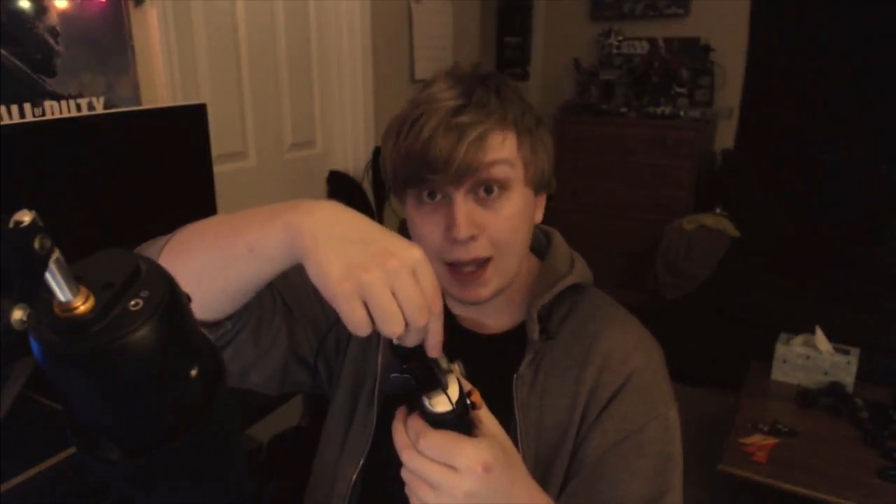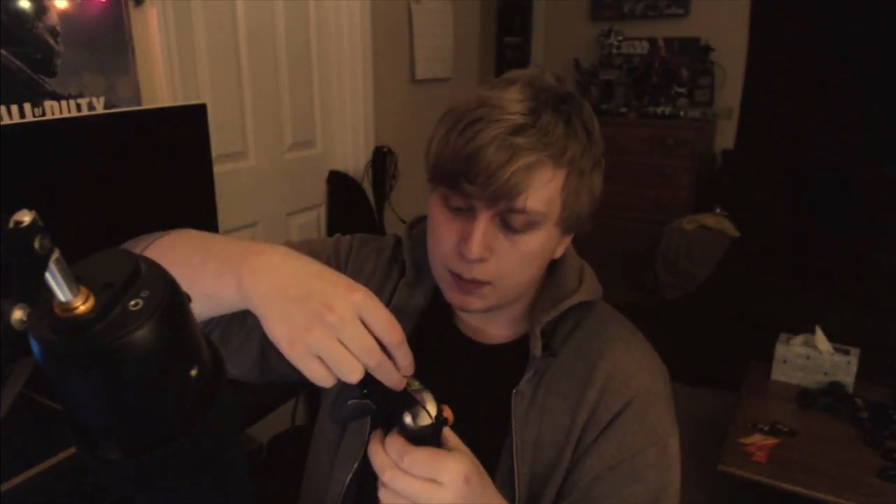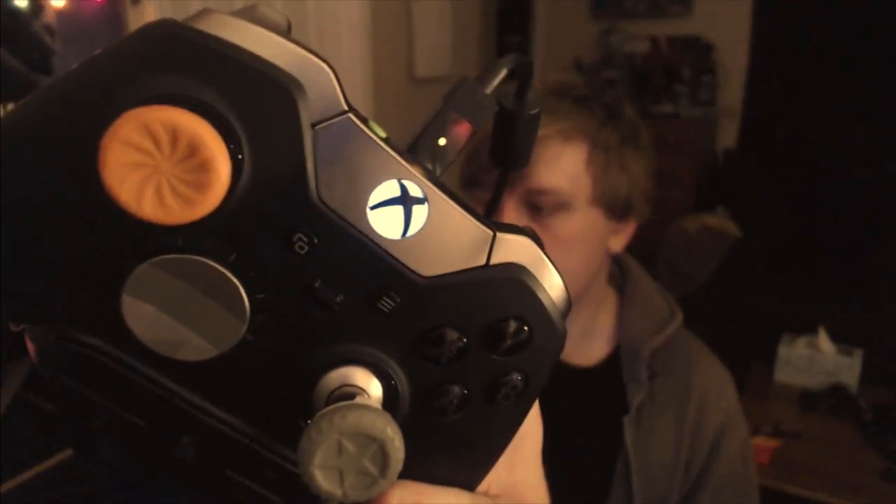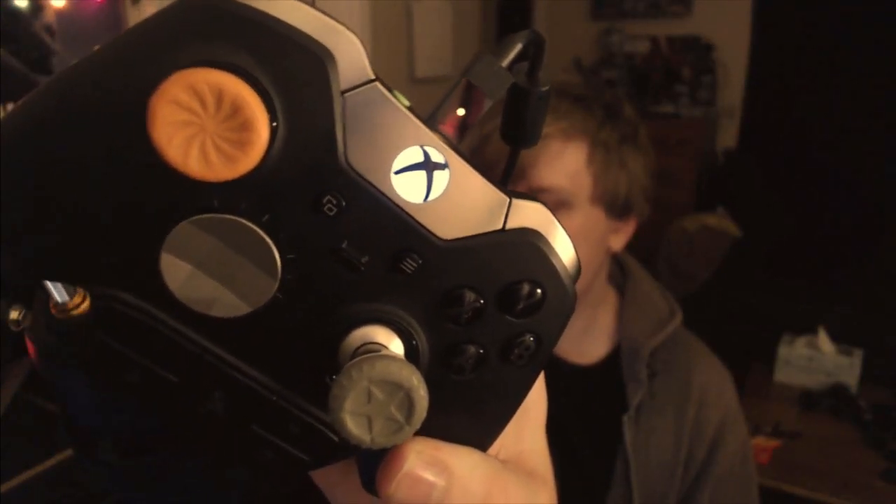A neat thing is that I can just plug in the USB cable that came with this play and charge kit, and when I plug it in, it gets a little light. As soon as it gets that little light, that means it's charging, and it'll charge while I play — which is why it's called a play and charge kit.